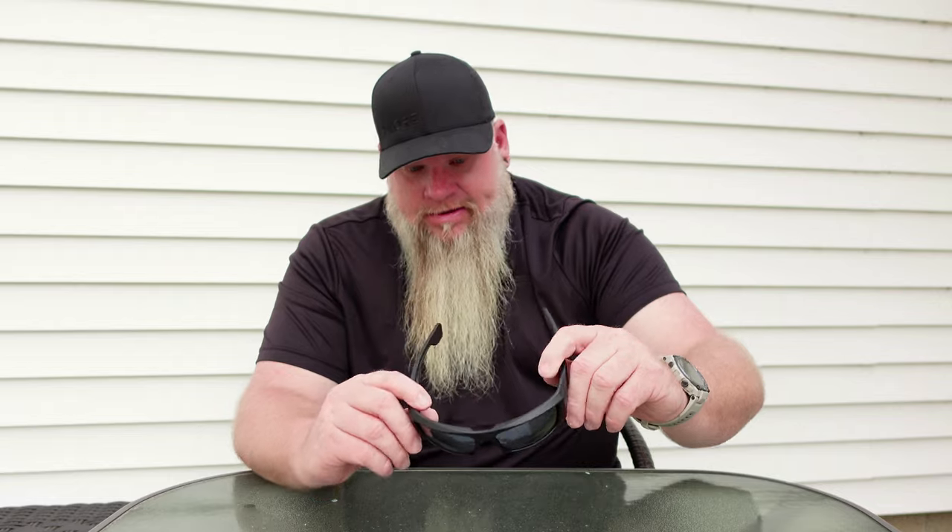I've been wearing these for about three weeks now. I've worn them to work, wear them when I drive, and I've been wearing them to the gun range. And so far, I am super happy with these sunglasses. There's a lot of things about these that I like that other sunglasses don't have.